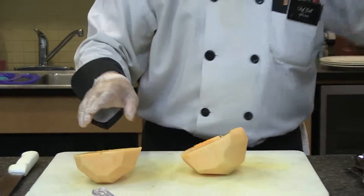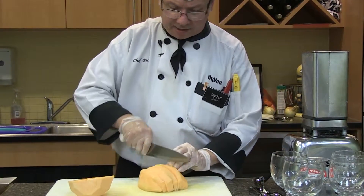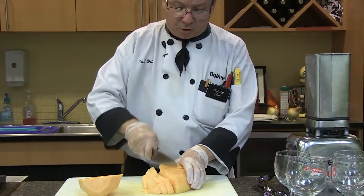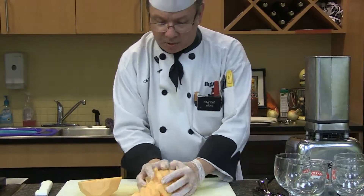I've got a blender over here that belonged to my mother. She bought it, I think, in 1961 or 1963 - it's that old. It's got a reversible motor, but it's great. It's worked all these years, hasn't blown up yet.